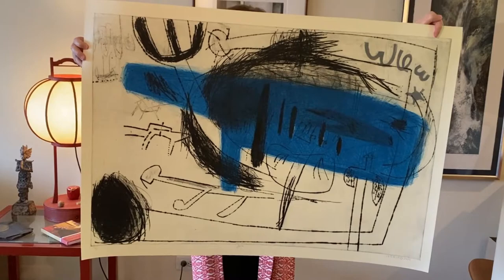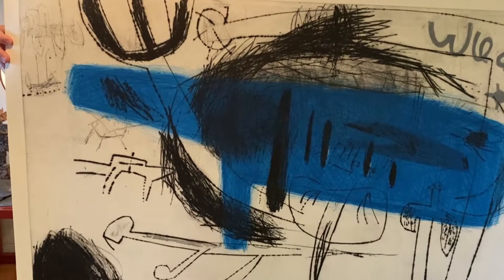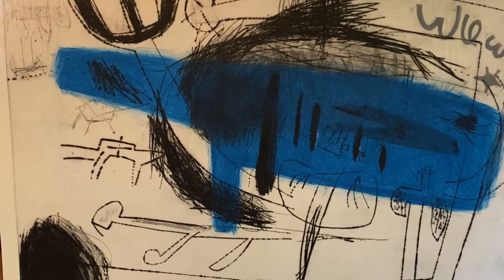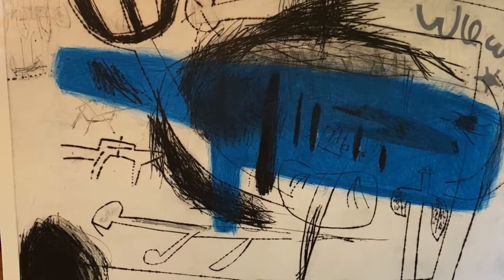Finally, we have a brand new addition by Saito Noriko. This is huge — it's the largest one I'm showing today, and it really captures Noriko's ebullient personality. It's called Jazz, and you may know that a lot of artists make their work while listening to music of some form or another. But here, with her haphazard, crazy strokes, we just get the sense of a stream of consciousness, an outpouring of creativity.